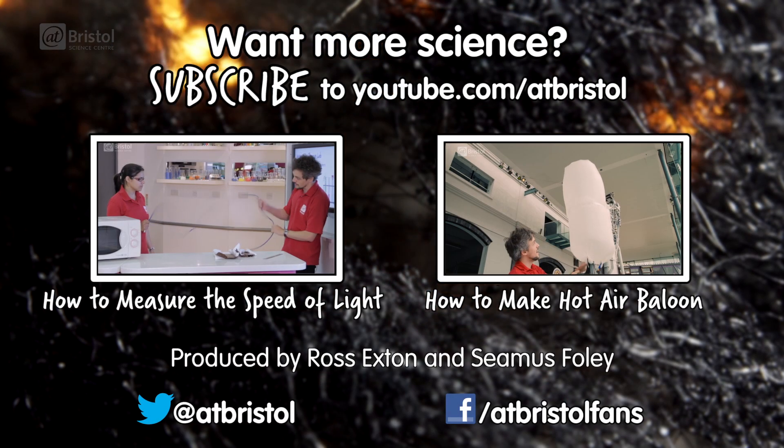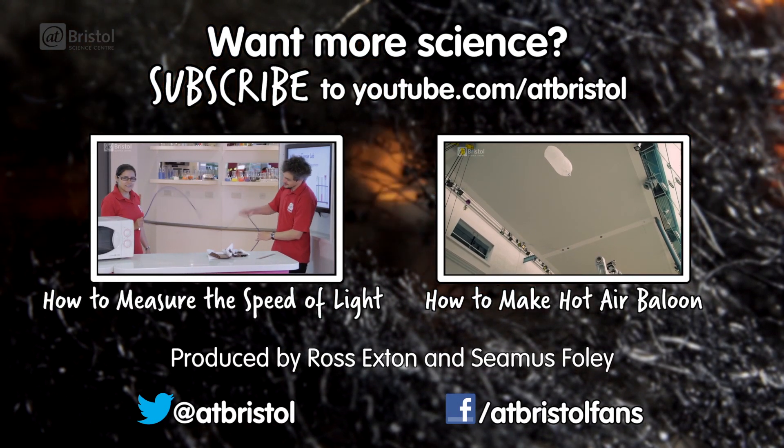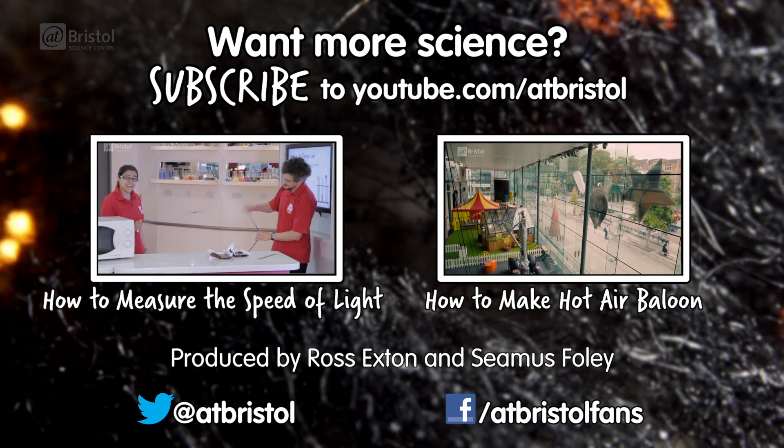If you enjoyed this video, then why not check out some of our other experiments for you to try at home. And for more science every week, click subscribe. Thanks for watching.